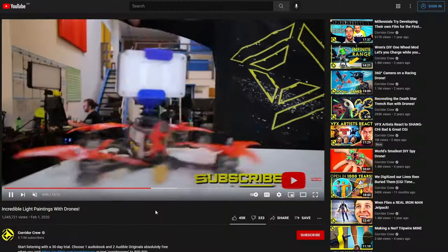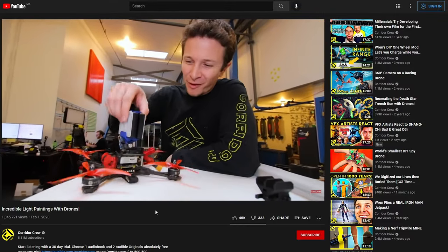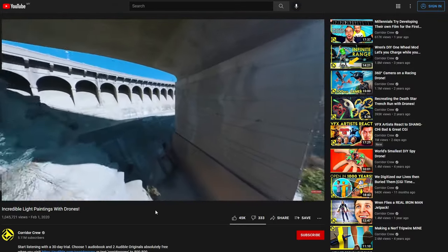Hi guys, I'm Clydes from FBB and it all started with this video from Corridor Digital more than a year ago. And my immediate reaction was, I have got to do this.